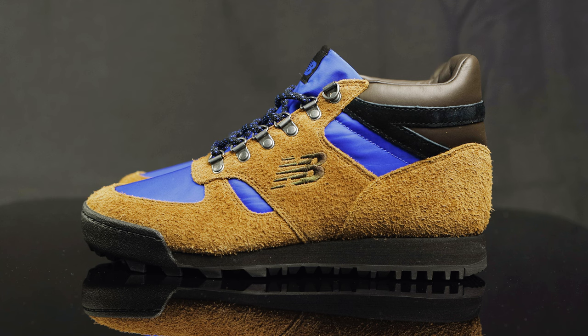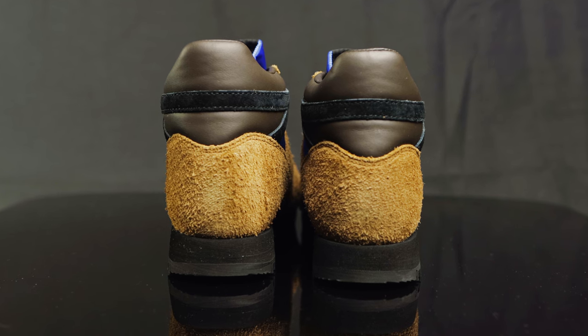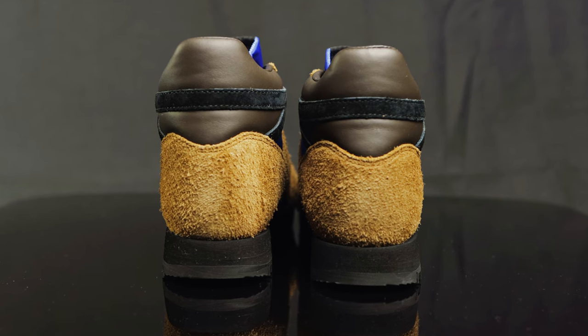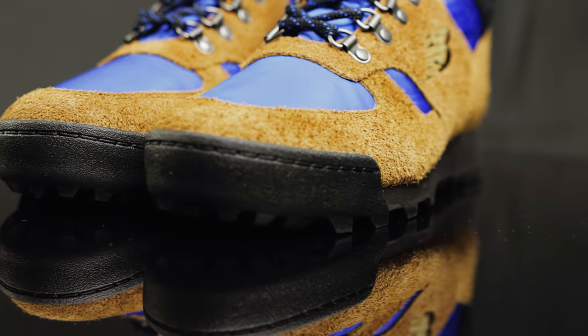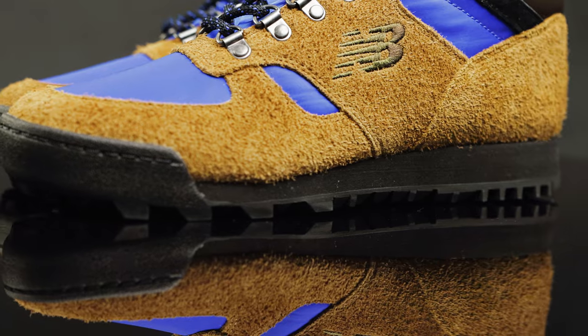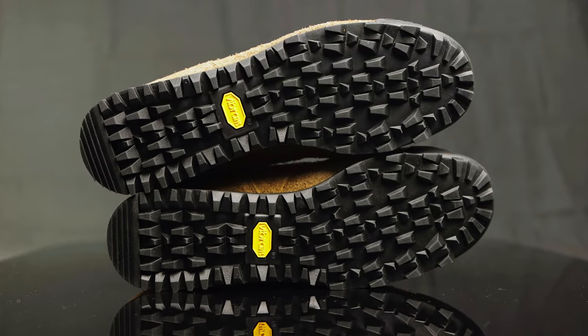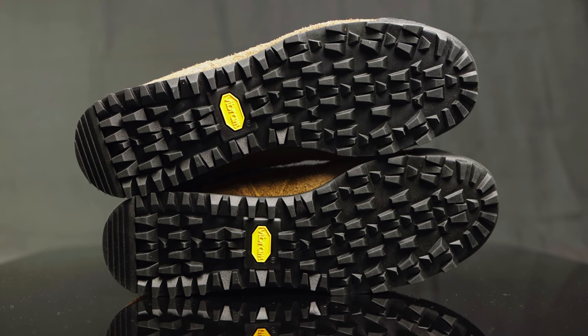Here at the collar, it features this premium leather material — it's very soft, very padded — and it does have a black suede overlay as well. Right underneath that on the back of the shoe on the heel cup, you have another shaggy New Buck overlay. The midsole consists of a soft foam material for comfort, and the outsole is made of thick Vibram rubber with deep lugs for optimal traction.